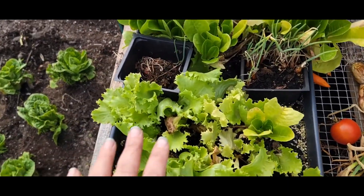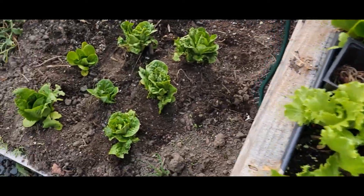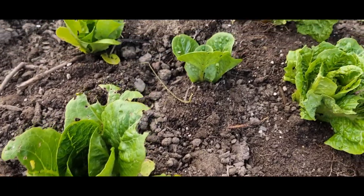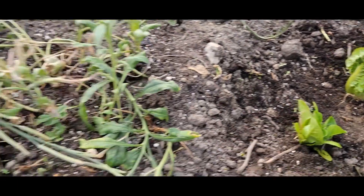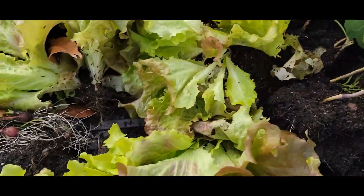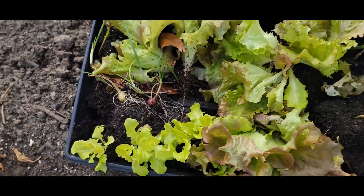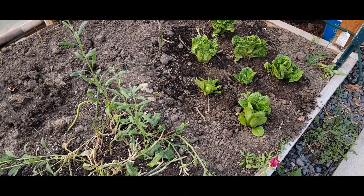So here in the hoop house, I need to transplant some of this lettuce — I won't do all of it, but some into the ground. I just moved a bunch of lettuce in here from outside raised beds, and then I have some of the broccolis, a bunch of the lettuce, and some of these baby onions to plant in here as well. That will be mostly in this one bed here.